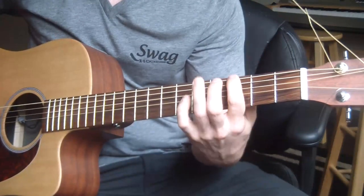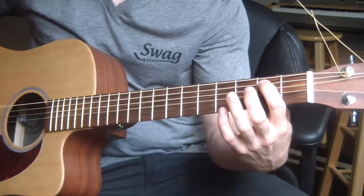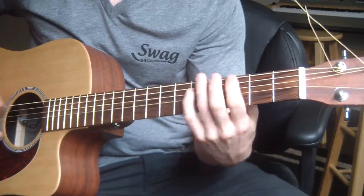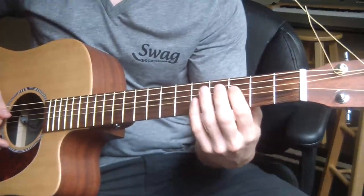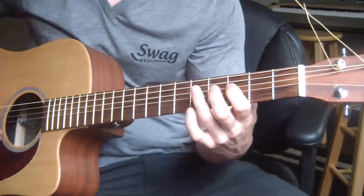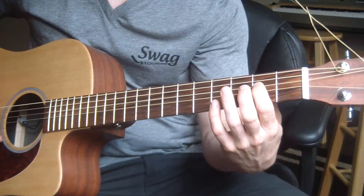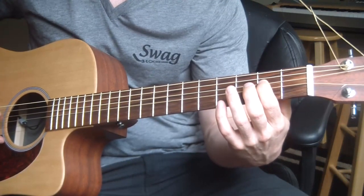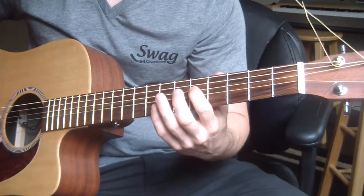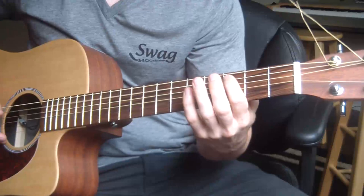So: 5, 3, then 2 on the A string, and then back to the 3rd fret on the A string twice. Then the same pattern starts on the D string this time on the 3rd fret. That's where it changes a little bit — go to the 2nd fret, pluck the 2nd fret D string once, then go up to the 5th fret on the D string and hit that twice and then back.